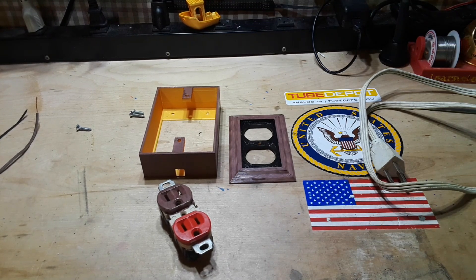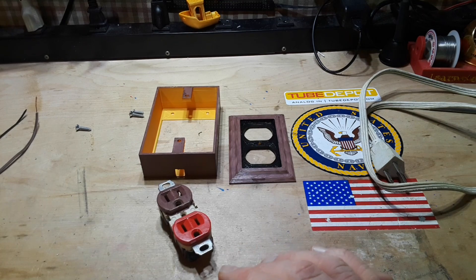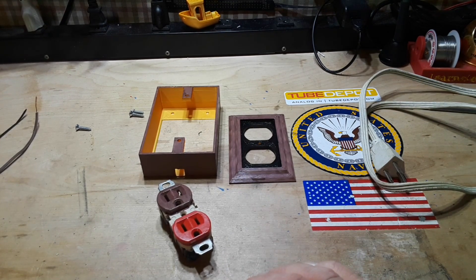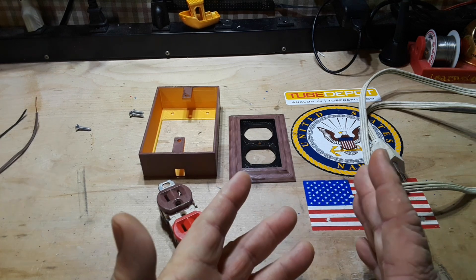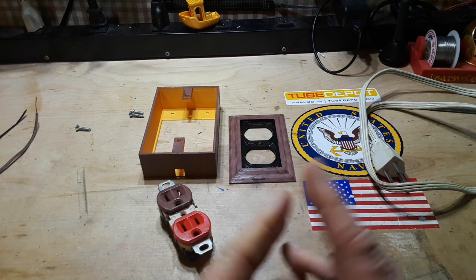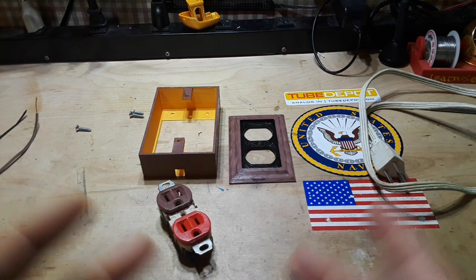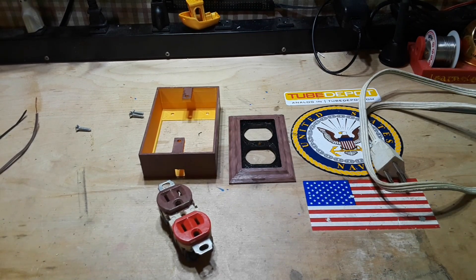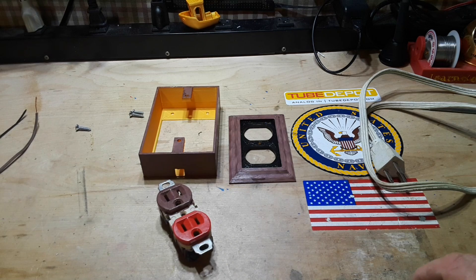Hey, what's happening guys? As you've seen from the title, we are going to build a dim bulb tester today. That is a current limiting device you use in testing high voltage — or not high voltage, but high current applications — when you want to limit the current in the device you're testing. This is a great way to do it.